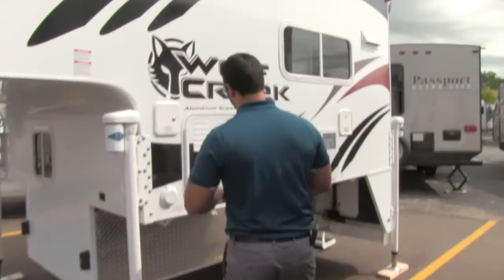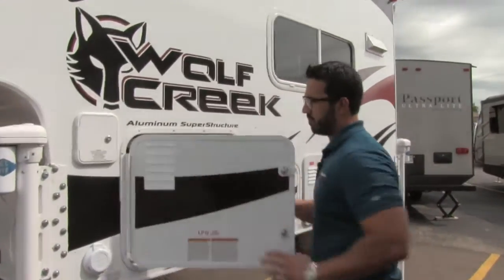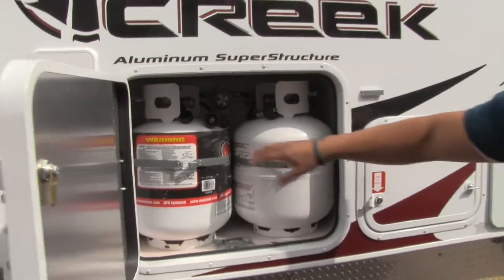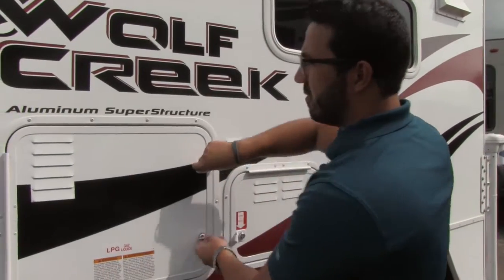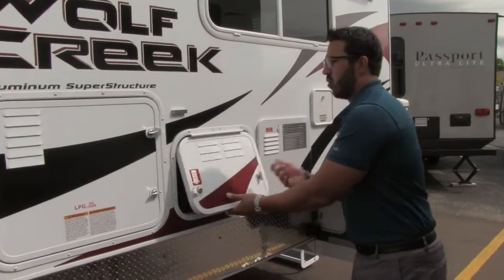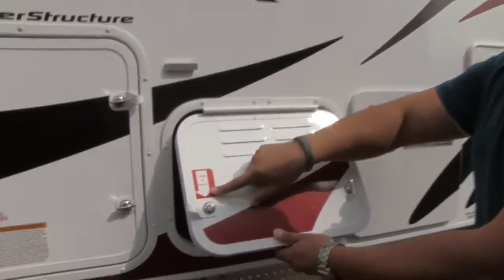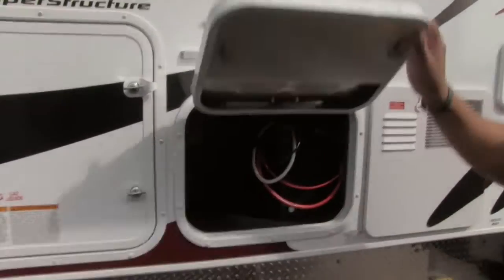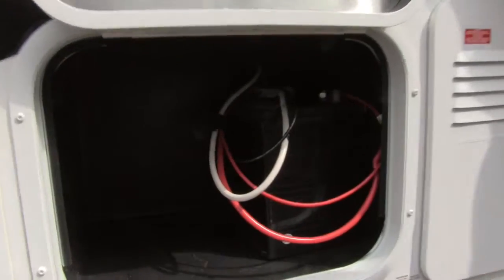As we make our way back a little bit further, we'll open this up. Two 20-pound propane tanks — plenty of propane that way as you're out camping, fishing, hunting, whatever you're doing, you'll make sure you have heat. One thing of note, there's a sticker for center of gravity showing where that is, so of course you want to make sure that is on or in front of your rear axle on the pickup.